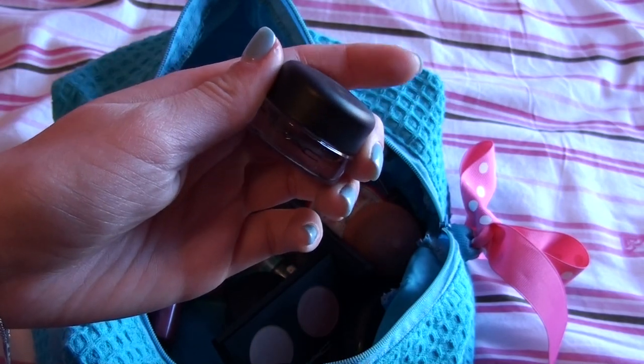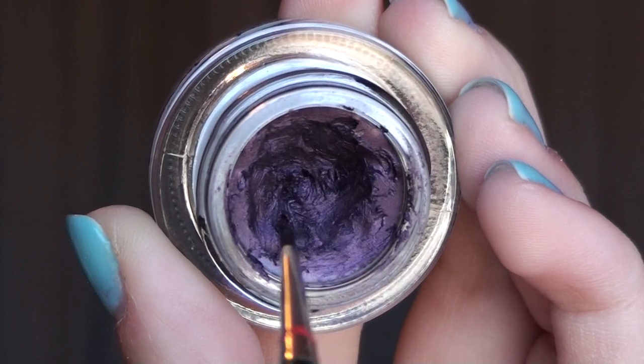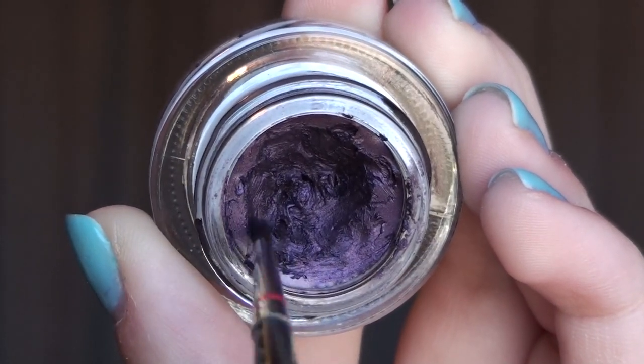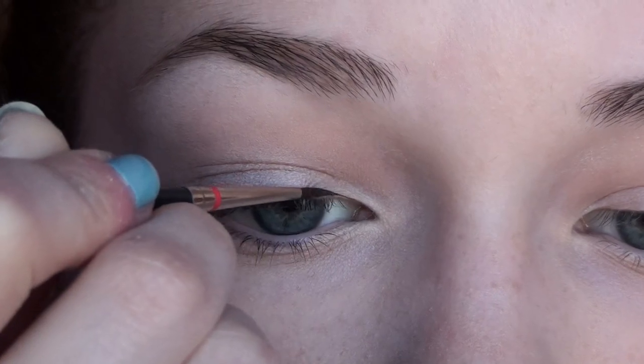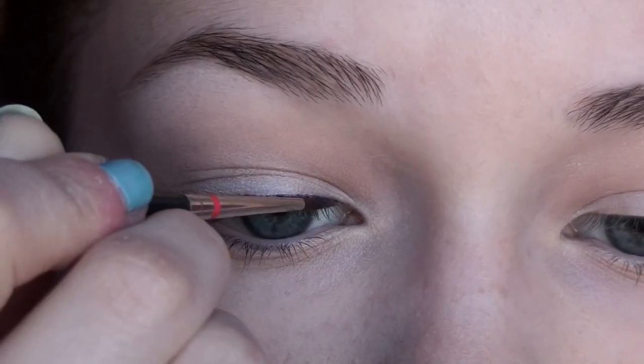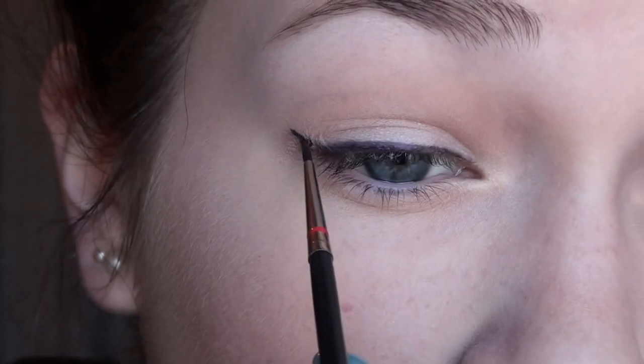I'm going to be lining my upper and lower lash line with a purple eyeliner — this is Macro Violet Fluid Line by MAC. With a skinny mini liner brush, the MAC 210, I'm going to be applying this onto my upper lash line and winging it out, as well as connecting the wing onto the lower third of my lower lash line.